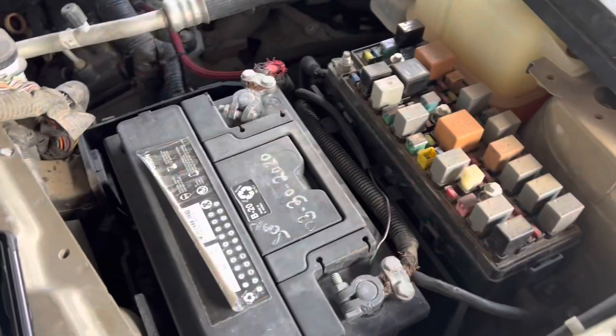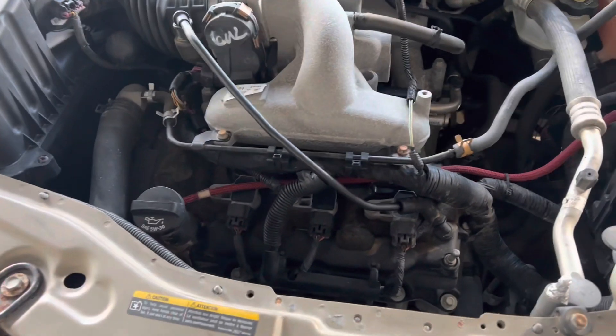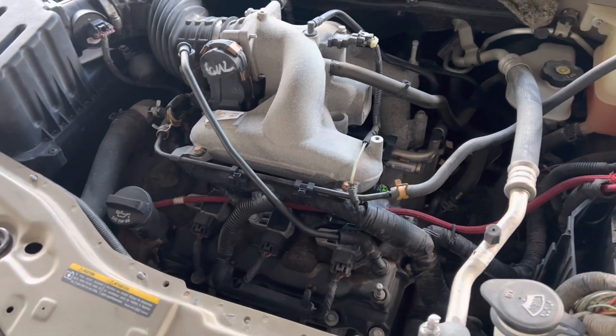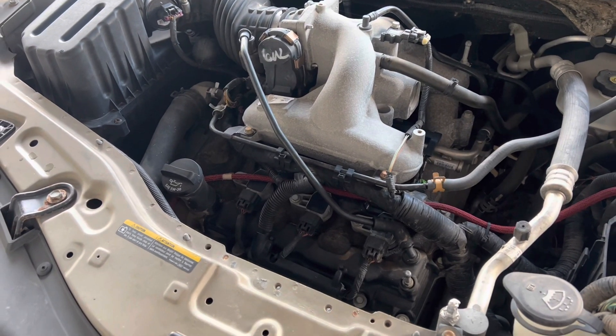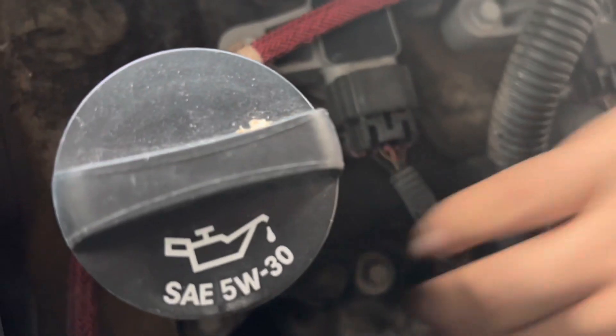Also, if I'm correct, usually if you disconnect the temperature sensor it should turn on the fans automatically to prevent overheating. So that's what we're going to do next. Right here next to the dipstick, we'll just disconnect it.